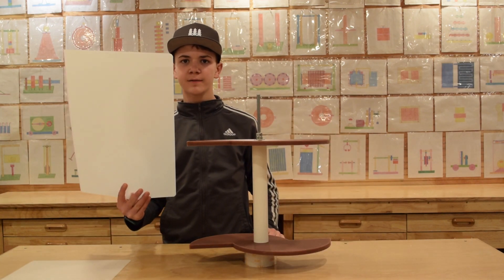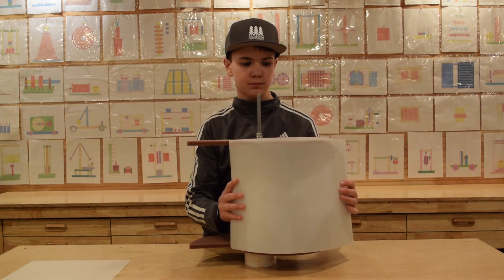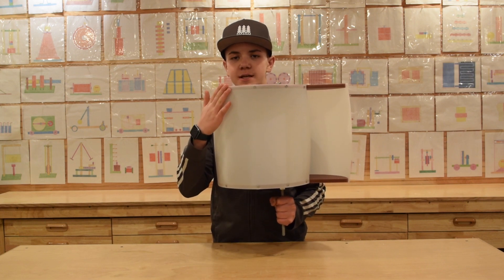We will be using a thin, flexible sheet of plastic to cover the exterior of our rotor. This is what the rotor should look like when finished. We use some screws to secure the plastic.